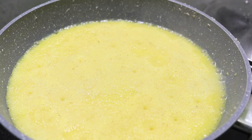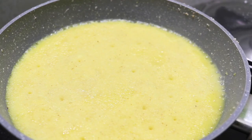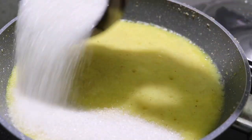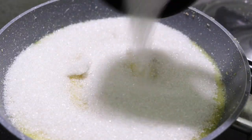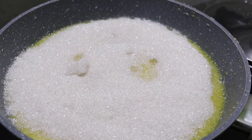I will add sugar to the flame. I will add it on medium flame. I will add sugar and use 1 cup of sugar.